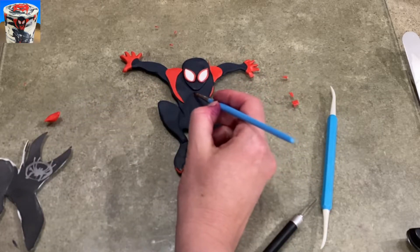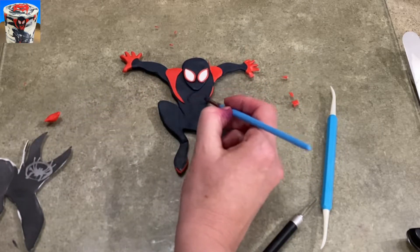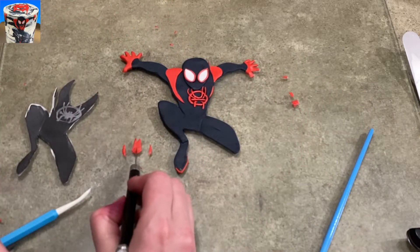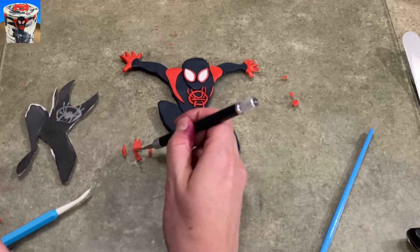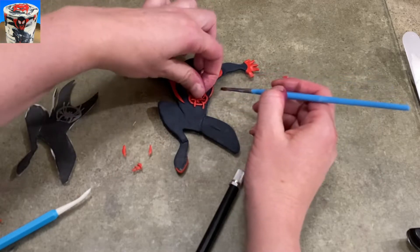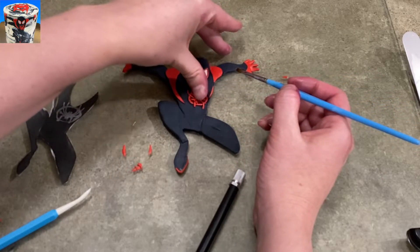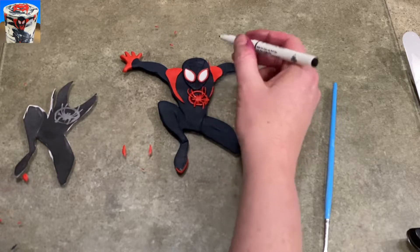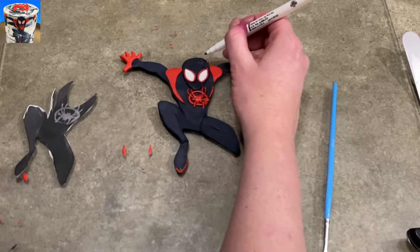As far as the chest logo goes, I'm just putting a little bit of water on his chest. I rolled some really thin little pieces of gum paste and made the circle and the spider's legs. Then I'm kind of chopping up a blob in the center — a little solid circle — to make the center part of the spider. It's not great, but it's not too shabby.